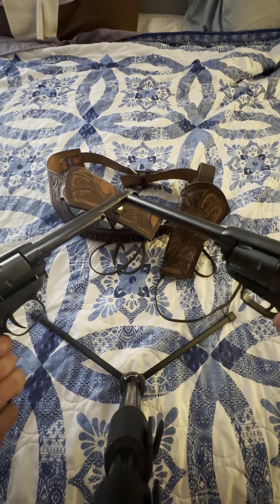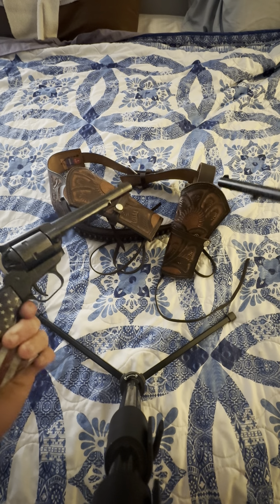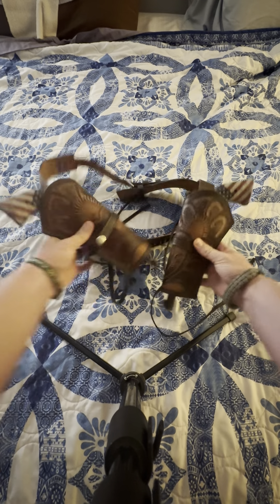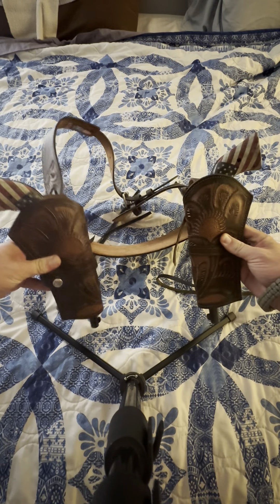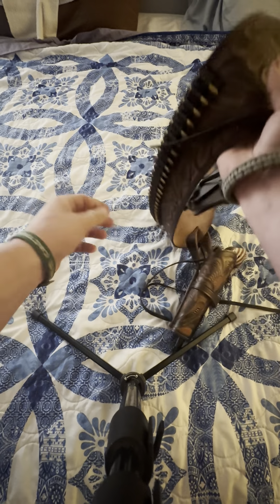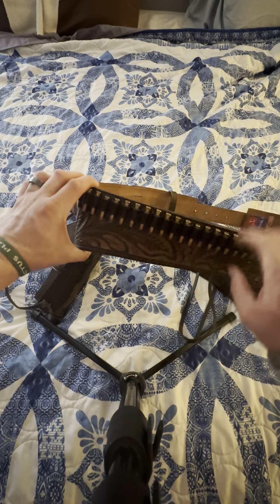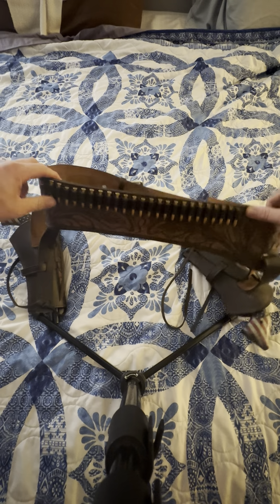They even have 16-inch barrels, and you can get them with a stock or a brace. This holster I got was a hundred bucks. Look at these 22 Mag rounds — yeah, super underrated.